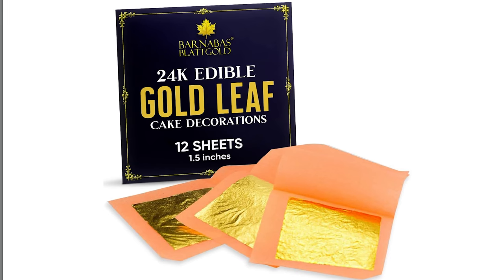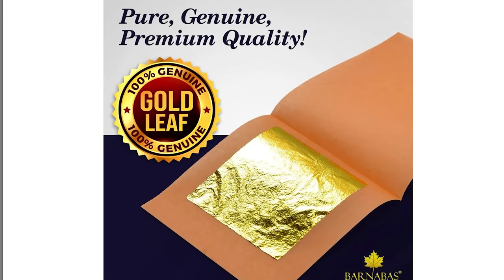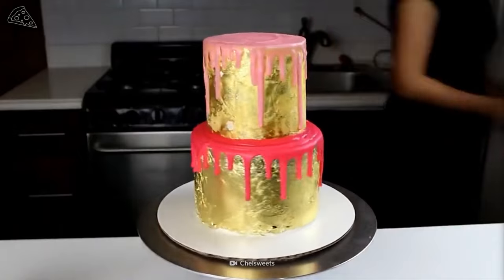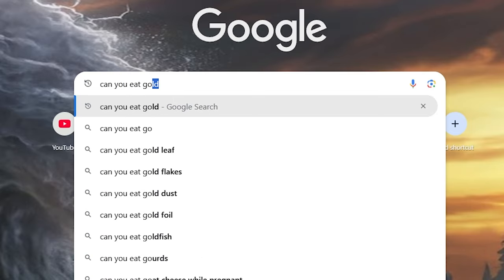I ordered some gold leaf on Amazon — it's 99% pure with 1% silver. Apparently you can eat this stuff, which I find both fascinating and weird at the same time. How does this not harm the body? Without googling that, I pressed on with the tests.